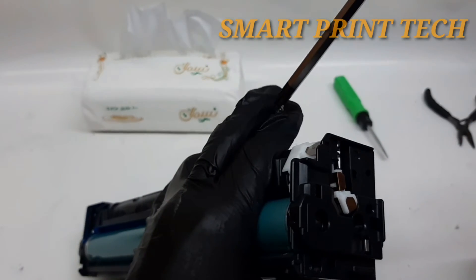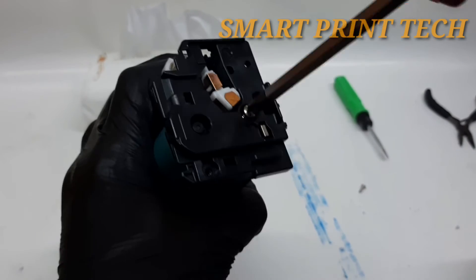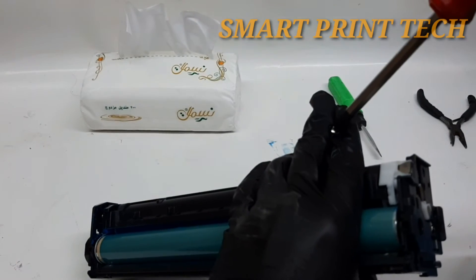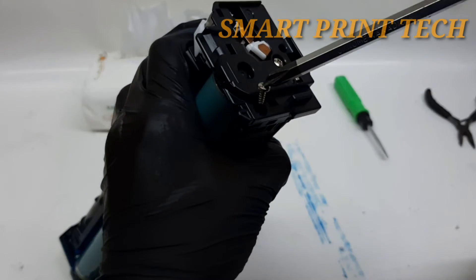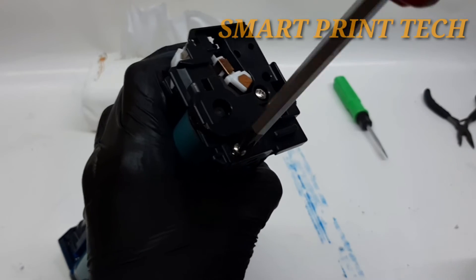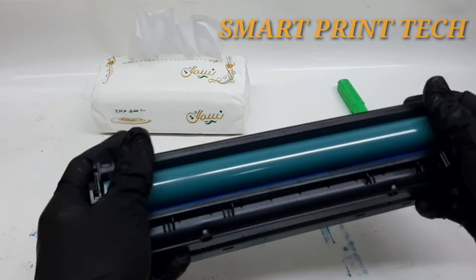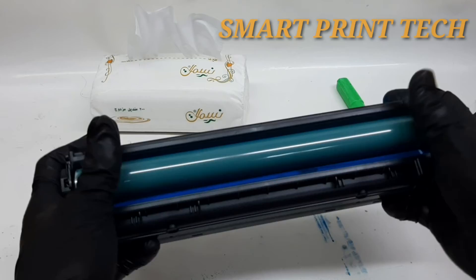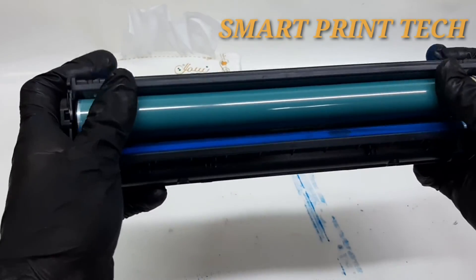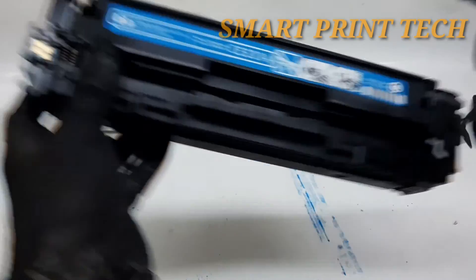Let's go to the next step. Everything is placed now, but how do you know the toner is ready to use or not? In the last step, rotate the drum on the opposite side to both sides manually. If this drum does not turn, the drum is not properly placed, so check again and place it properly. If the drum rotates smoothly, this mission is successfully completed.